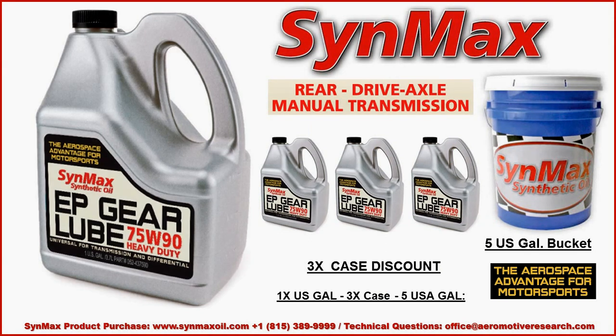Sinmax EP Gear Lube 75W90 is available in single gallons, a 3-gallon case with a discount in multiple cases, a 5-gallon bucket, and also quarts if needed.